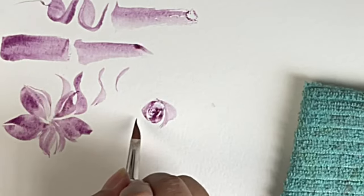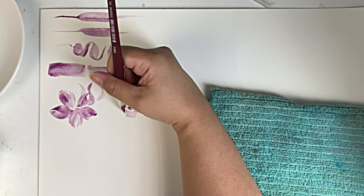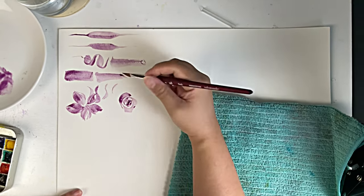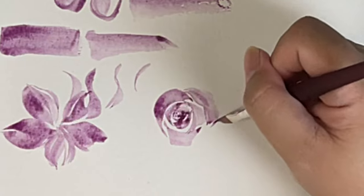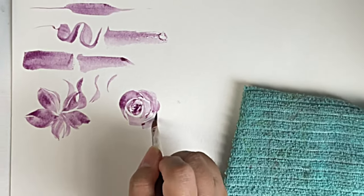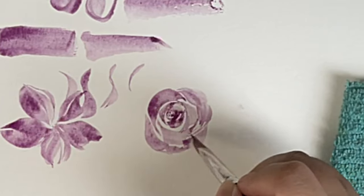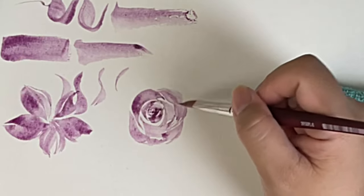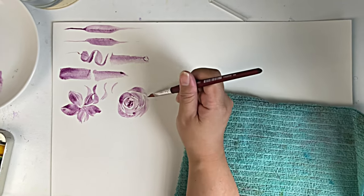It's easy to make that C-stroke because of the shape of this brush. There you go — you can make that shape as well. Try a different angle, there you go. I'll try to close this part for the rose, and I will close this rose.